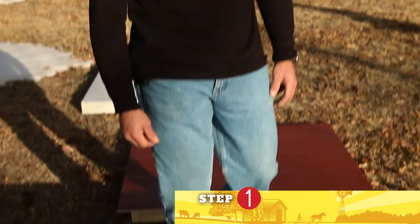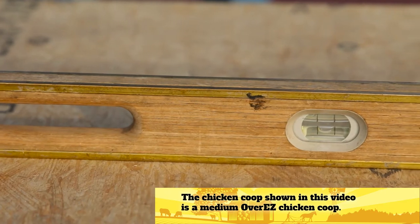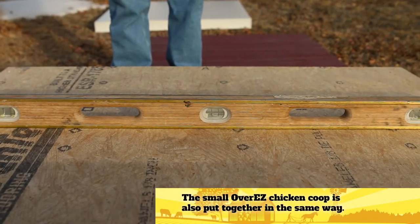So this is step number one: place your floor in the location of your choice. You'll want to make sure that your floor is level, and the reason for that is your walls will come together much nicer and your roof panel fits better if your floor is level.